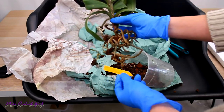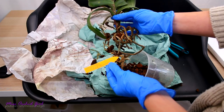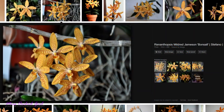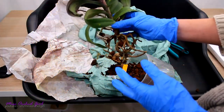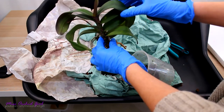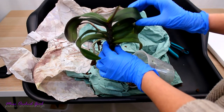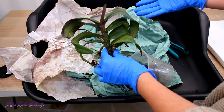Alright, back to the orchid. What am I holding here? This is a Renanthopsis Mildred Jameson — you will have a picture on the screen. Yes, it is a Renanthera hybrid, but guess what type of hybrid? It is hybridized with a Phalaenopsis — the Stuartiana, actually. So if you ever wondered what would happen if you crossed a Phalaenopsis with a Vandaceous type of orchid, the Renanthera — this is what happens.